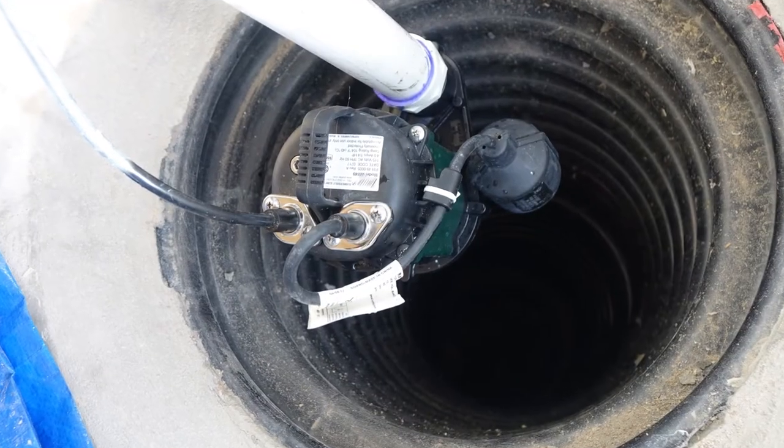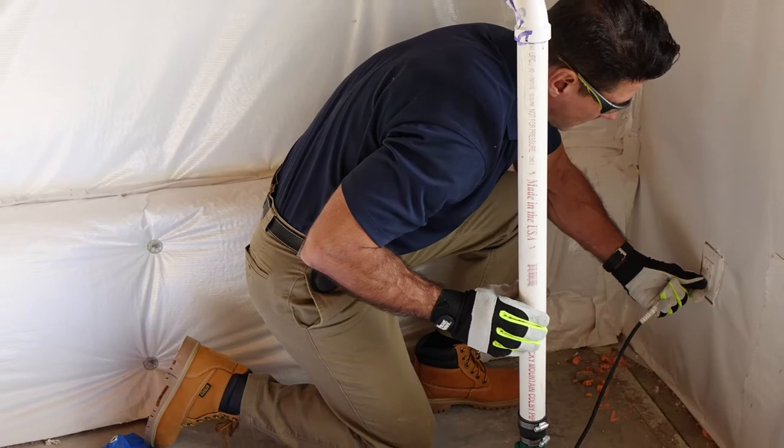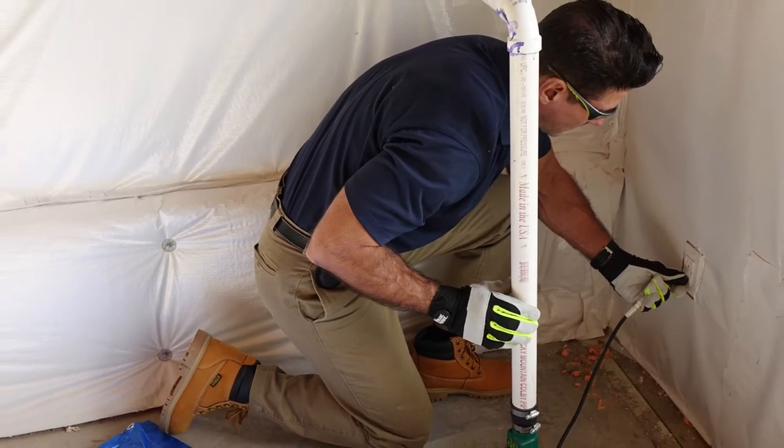Return the pump into the collection pit, then reattach your check valve and discharge pipe. You are free to plug the power cord back in and turn the breaker back on.